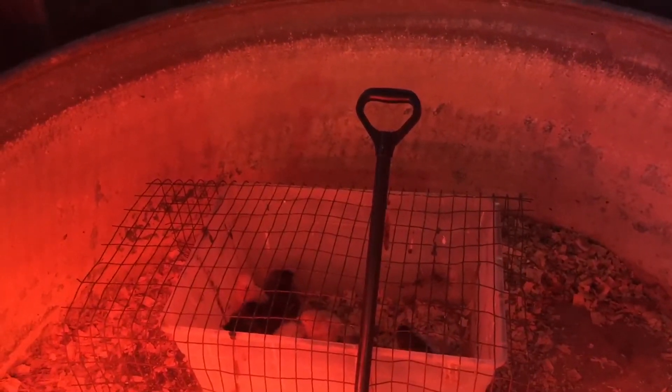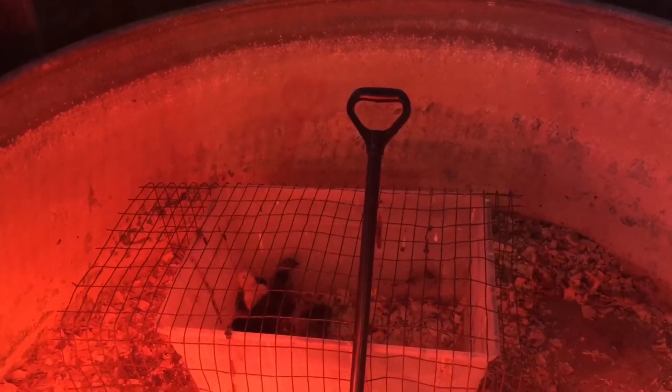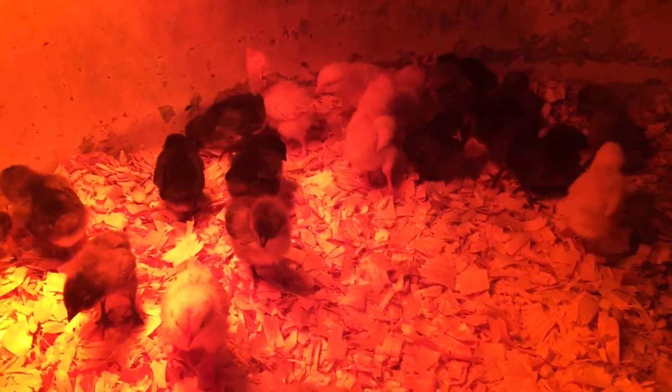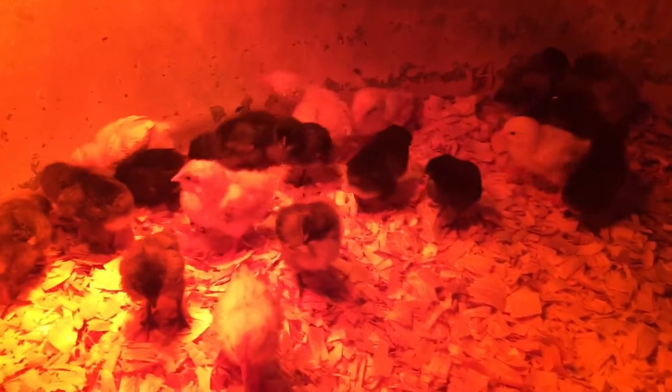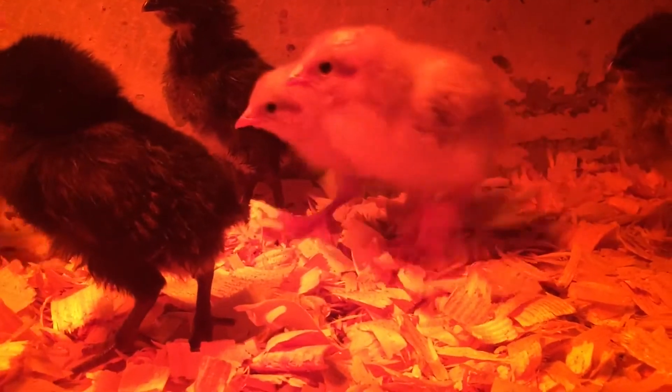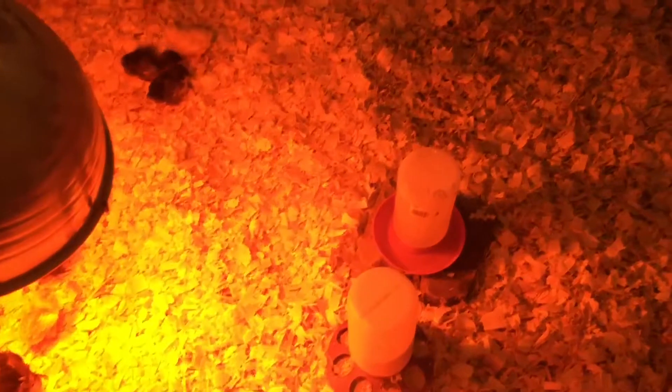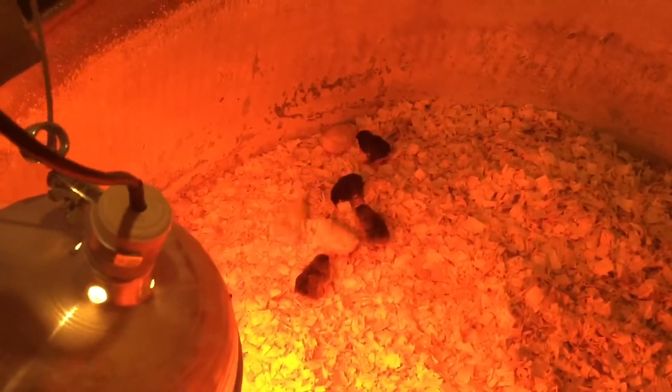This is what the babies were in that we just brought home. The big ones were sitting on top and pooping down on them, so they're getting ready to get put in this big tank. Now I just need to get their food and water and finish putting bedding over on the other side. Now they've got their food and water and they are having a blast with this.